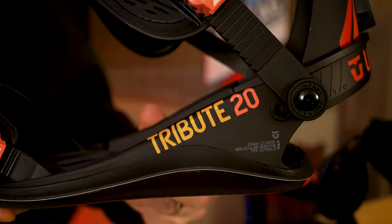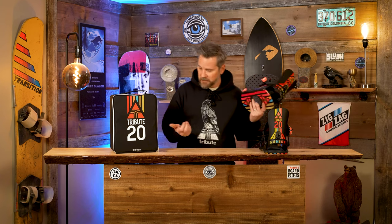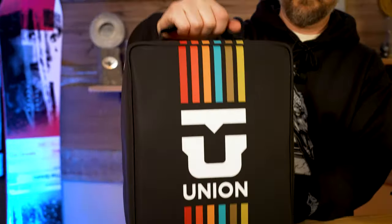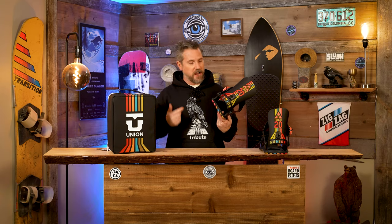Everything about the Ultra with a little upgrade — we're calling it the Ultra Hybrid. Again, Johan, Martino, you guys — I mean look at this. This is unreal. Thank you guys. It's our 20th, it's your 20th next year, congrats on that.